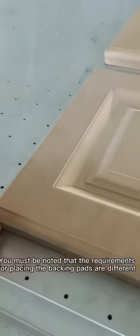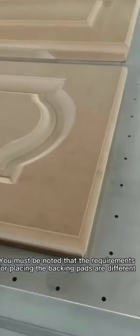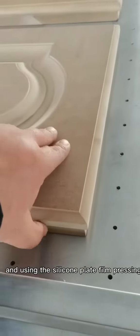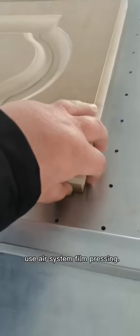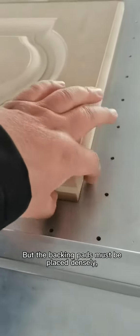You must note that the requirements for placing the backing pads are different when using Air System Film Pressing versus Silicone Plate Film Pressing. If you want to make the door panel better, use Air System Film Pressing, but the backing pads must be placed densely and the distance from the workpiece should be smaller.